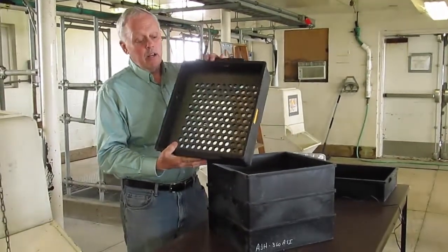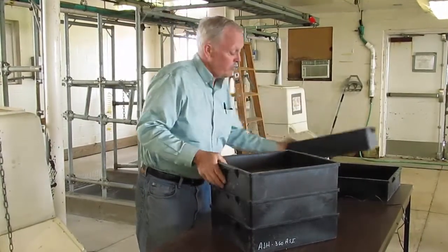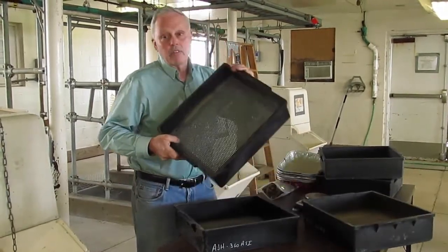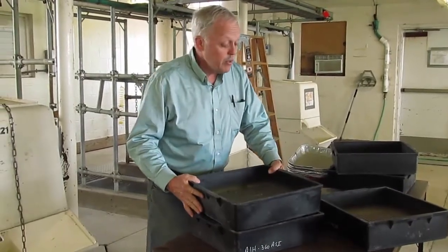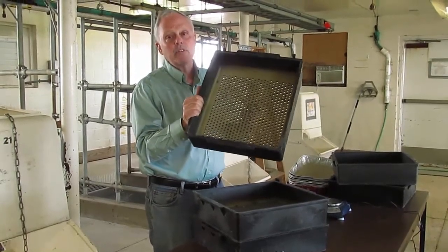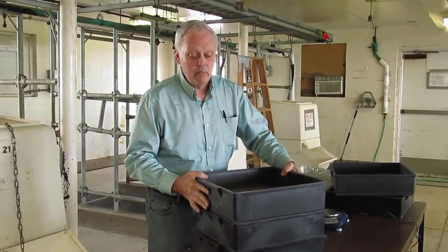It has screens that are 19 millimeters, 7 millimeters, and 4 millimeters to give us effective fiber, and then a bottom pan. One of the unique features is that the thickness of the screens are proportional to the diameter of the holes, and that's one of the things that makes it work.